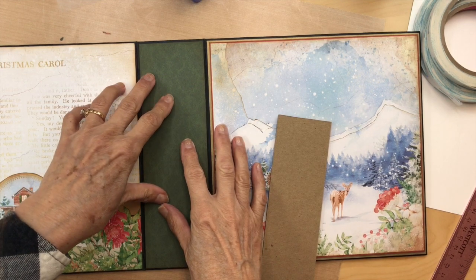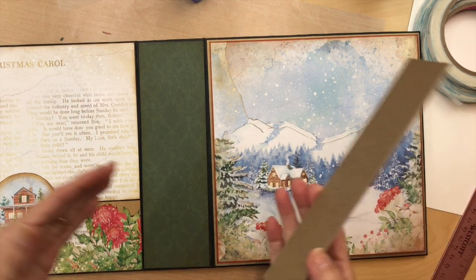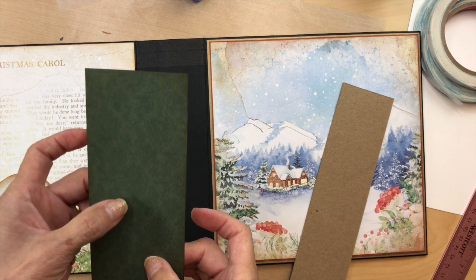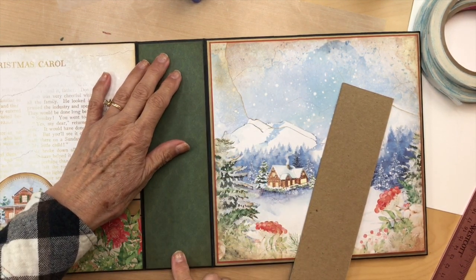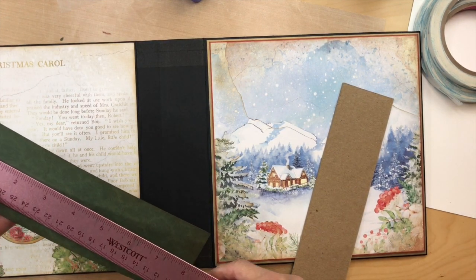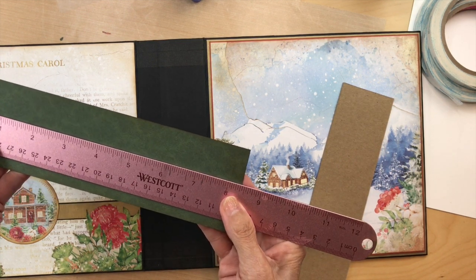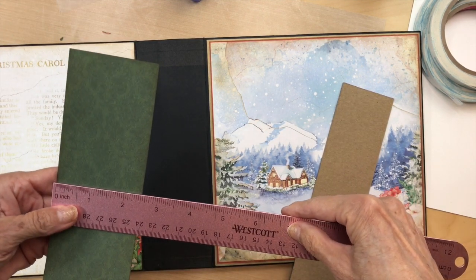Okay, so we're ready to tackle the spine. The spine is our bridge piece between the front and the back, so we want it all to flow from one to the other. I'm going to be using the black, the green solid — make sure you ink those edges, everything should be inked. I'm getting my 1/16th inch reveal, so measure yours and see what size you need to cut. Mine is eight and three-eighths — almost eight and a half — by two and a half inches.